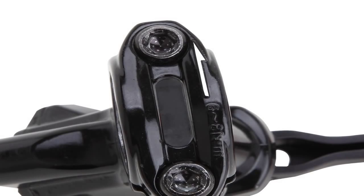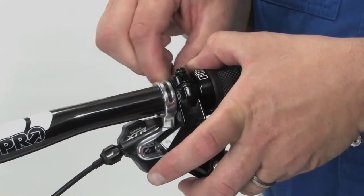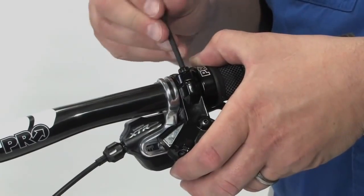Make sure the arrow on the clamp is facing up. Insert the bolts and tighten them, beginning at the arrow end of the clamp. Use a 4 millimeter Allen wrench to tighten the bolt next to the arrow first.